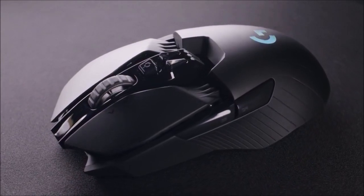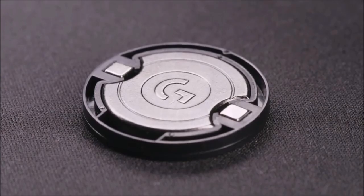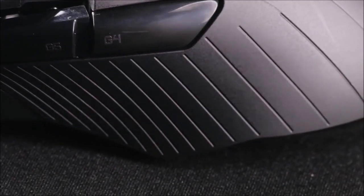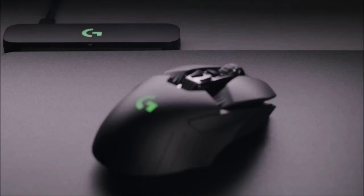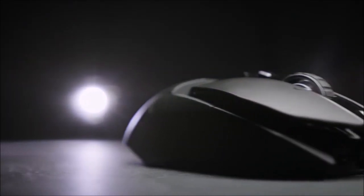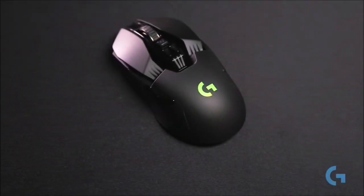That comes down to the sensor too. Like the G502 and most other high-end Logitech mice, the G903 uses the PMW3366 sensor, which is still one of the most accurate and precise sensors on the market, and the implementation here is spot on. As for the battery, even without PowerPlay, the G903 is respectable — 24 to 30 hours depending on your lighting setup. At that point, you'll need to plug in the included micro-USB cable and temporarily turn your G903 into a wired mouse for about 2 hours as the battery recharges.